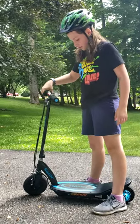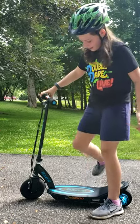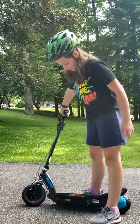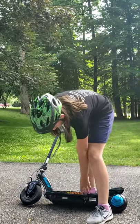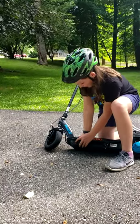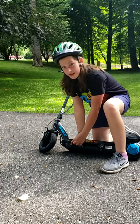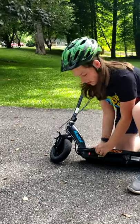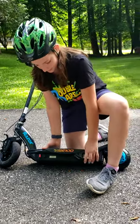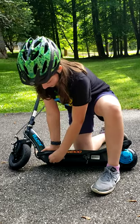This scooter I have right now is the PowerCore E100 and it is about three years old, so it might be a little slow. To turn it on, all you have to do is have the power switch right here — turn it on where you see a red light — and then put the kickstand up. You can use your foot or just lift it up.